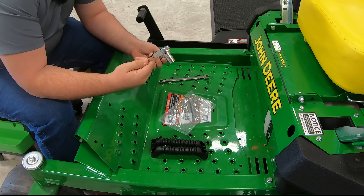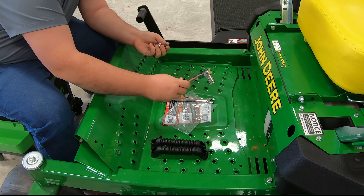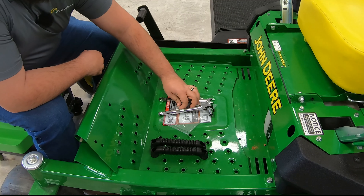These are going to take a 13 millimeter. You may want to have a wrench and a ratchet handy, as some of these are a little bit tough to get to with just the ratchet, so we have both.